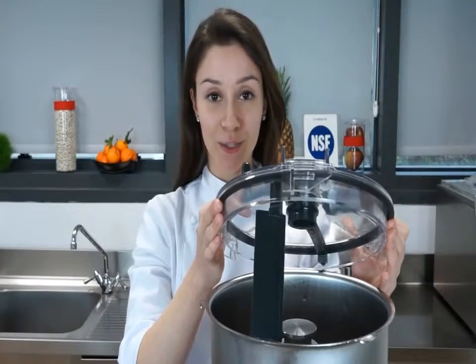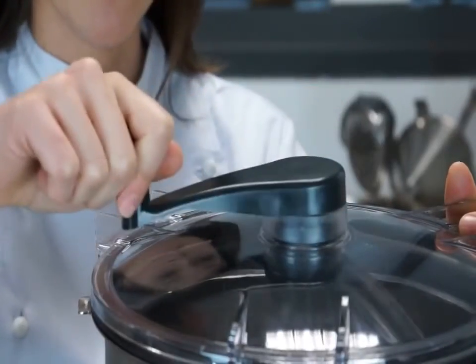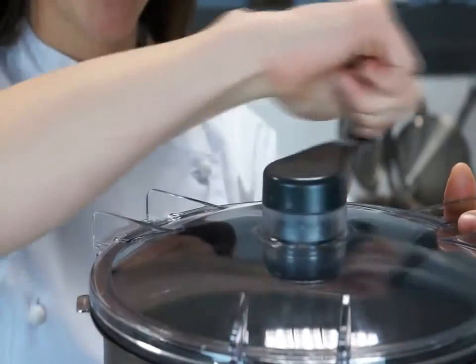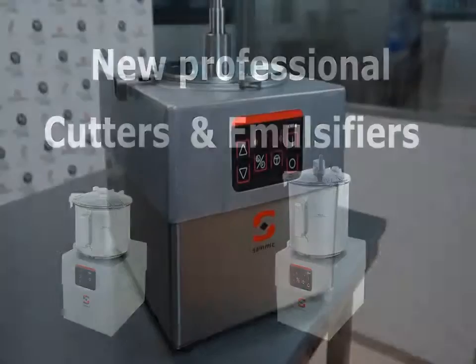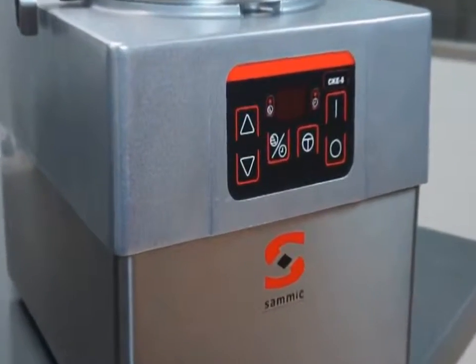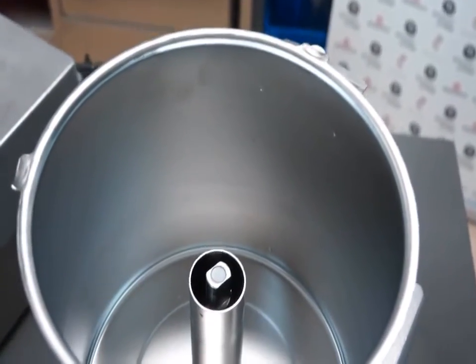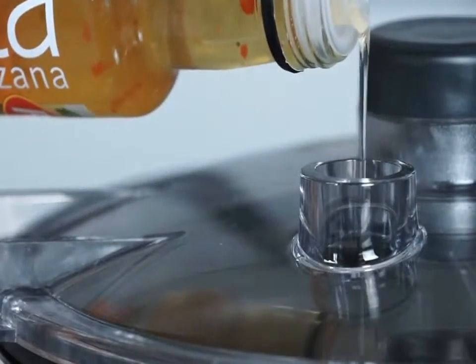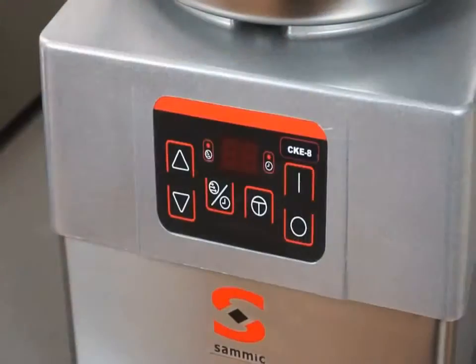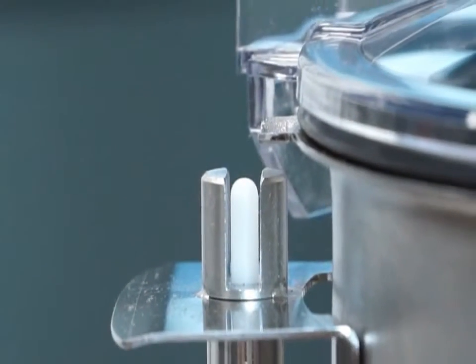They also include a cut and mix scraper, which makes the ideal appliance to emulsify and prepare sauces. Both Samick cutters and cutter emulsifiers include a robust motor block, stainless steel bowl with high shaft which improves the useful capacity of the bowl, a hole in the transparent lid to add ingredients during operation, waterproof very intuitive control panel, and safety micro switches.